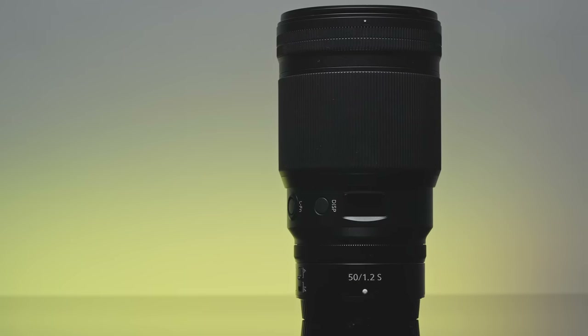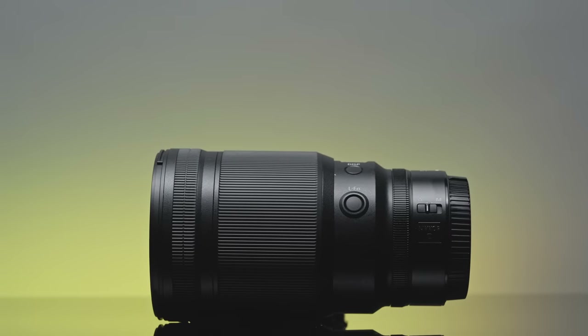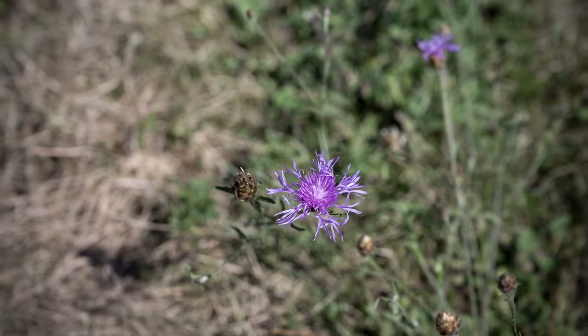The second lens I took was the awesome 50 millimeter f/1.2 prime lens. Perfect for our portrait sessions, this lens has a super wide aperture giving you good low-light performance and that creamy bokeh background.